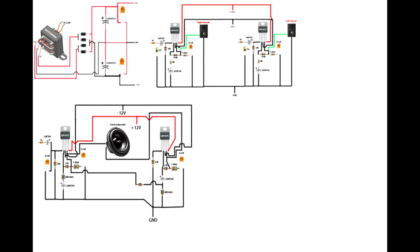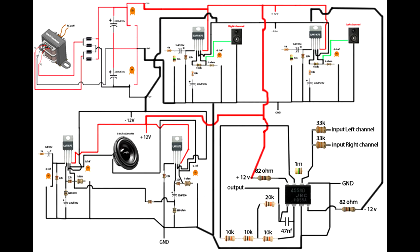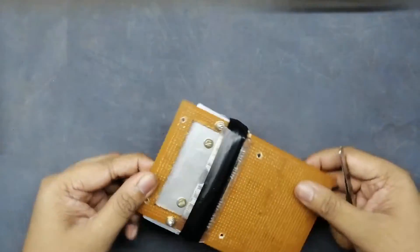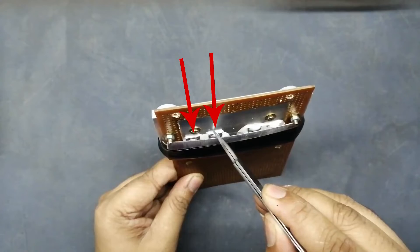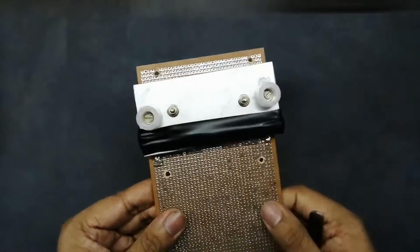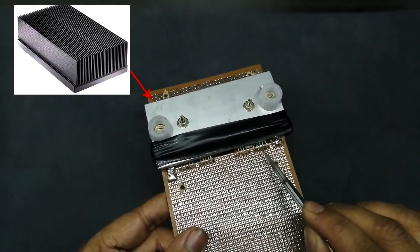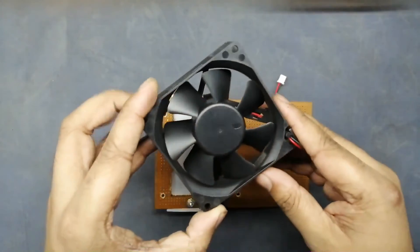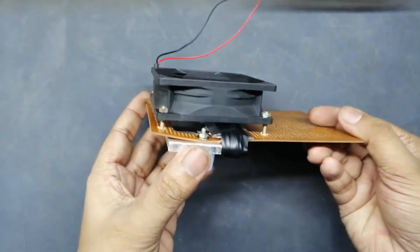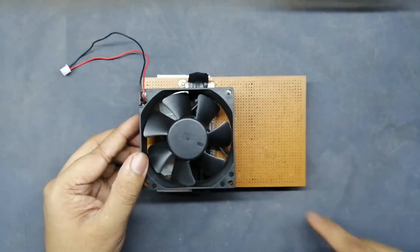Set up all circuits in one place. Circuit process completed. Let's talk about the PCB setup. LM1875 IC is placed here. Heat sink placed on the underside of the PCB. Remember guys, you must use a bigger size heat sink. Set up the 12 volt DC fan — I will place the DC fan on the upper side of the PCB. Now placing all components.